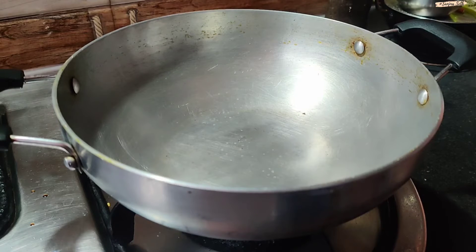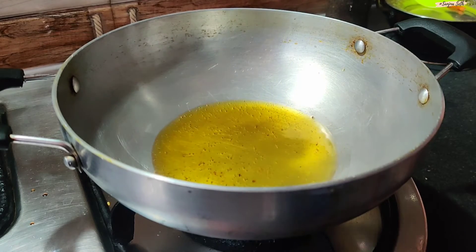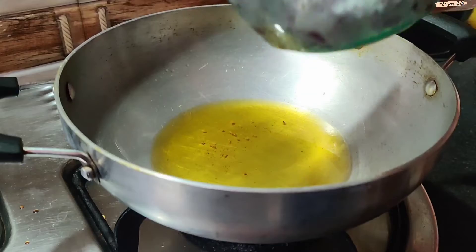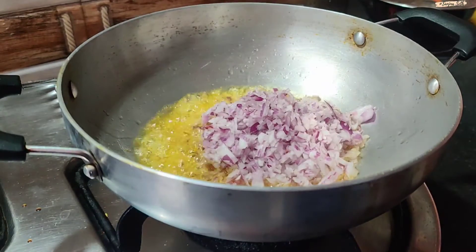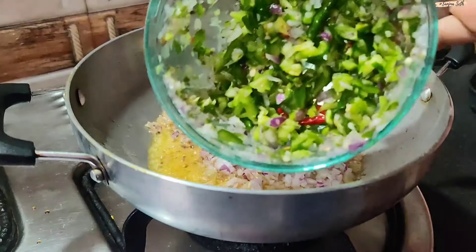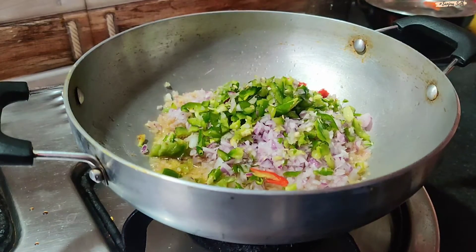I have put a pan here, it's warm. I will add a little oil to the pan. I chopped the onion in a bowl. I will add half capsicum and a few chilies, as per your heat tolerance.